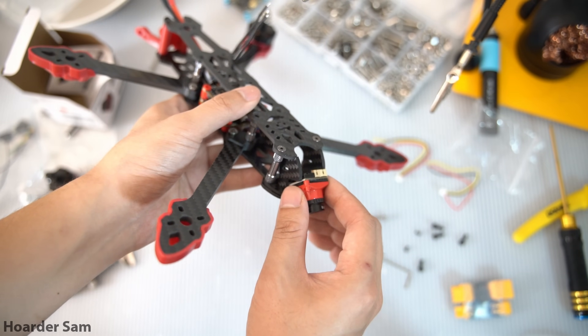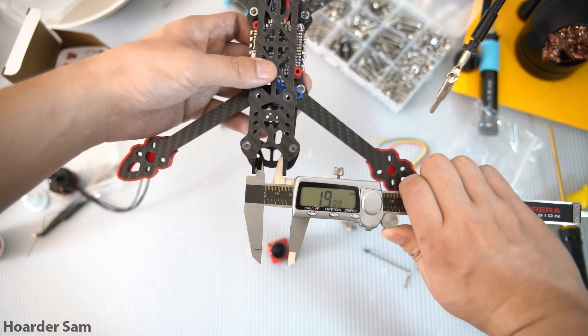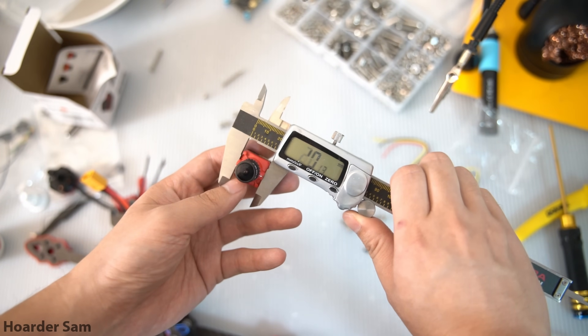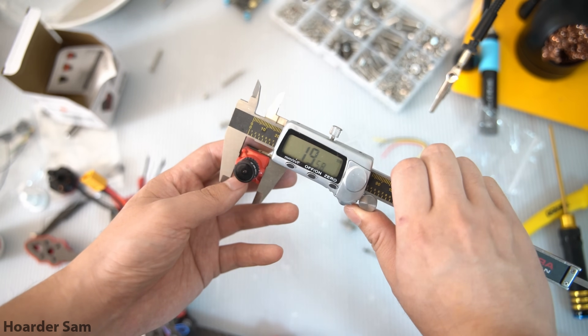Mounting the $9 analog camera was a little bit of a headache. A standard analog microcamera should be 19mm wide, and our frame is exactly 19mm wide — which is great. However, our camera came in at 19.6mm wide, so it was out of tolerance. That's what you get for buying a $9 analog camera.